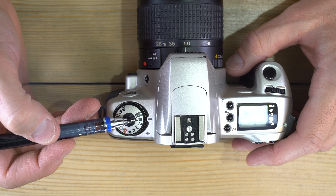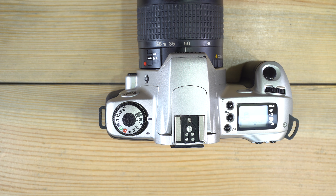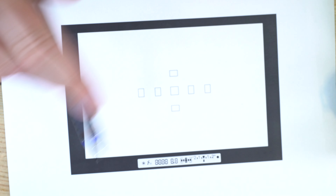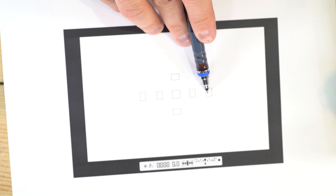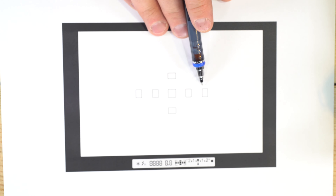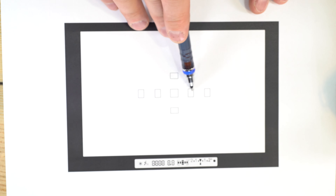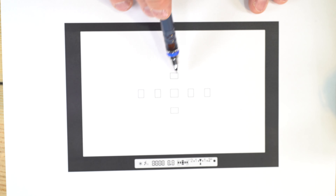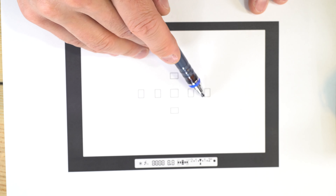ADEP is the automatic depth-of-field setting. It uses data from all seven autofocus points to figure out what aperture is needed to get both the closest and furthest thing in focus. If you have a group of friends standing in a row and line each face up with an autofocus point, it tries to get all of them in focus — useful for groups at angles, or landscapes with foreground objects and distant mountains.